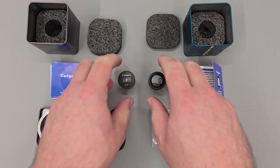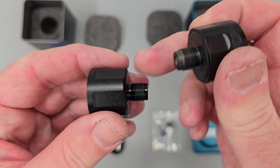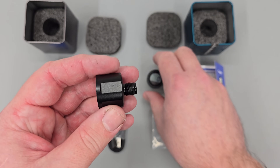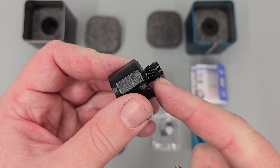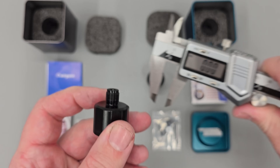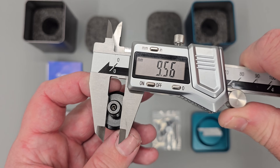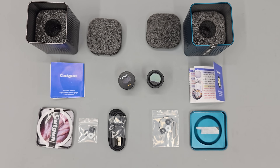Both gauges use a 1/8 BSP thread on the back. If you're not sure what thread your rifle has, just take a gauge off and look at the threads. These ones are straight or parallel with no taper, and if you measure across the threads with calipers they should measure about 9.6 millimetres.